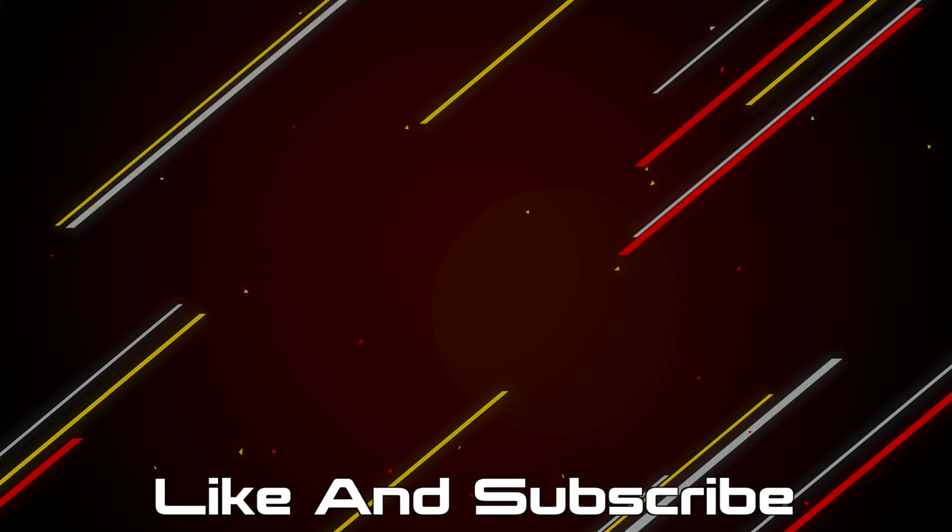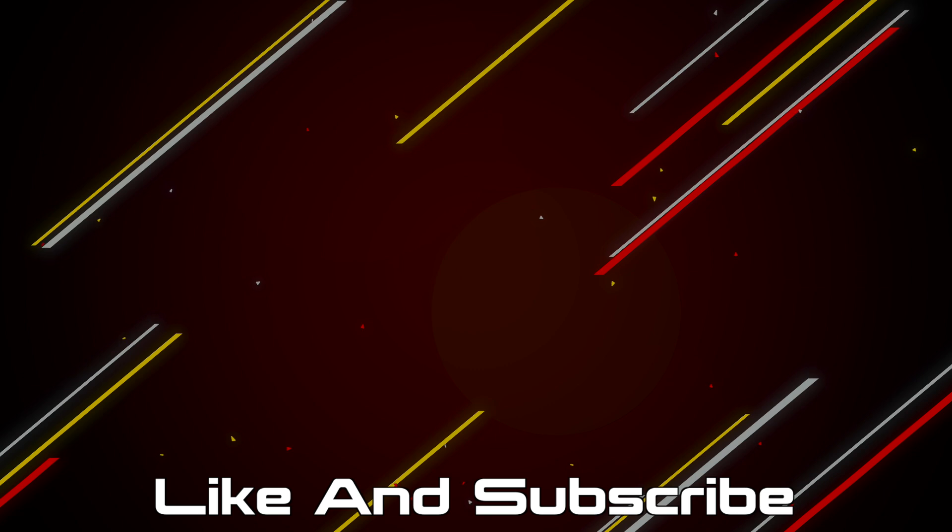If you made it this far, hit that like button and subscribe. Products mentioned in this video will be linked in the description below, and you can also support the channel by checking out the merch store.